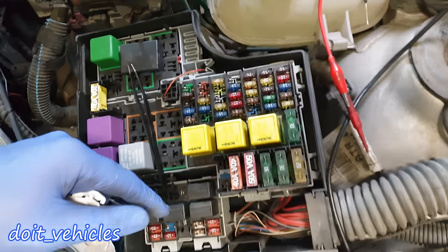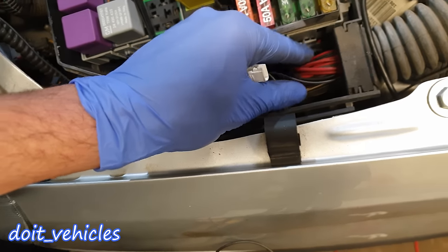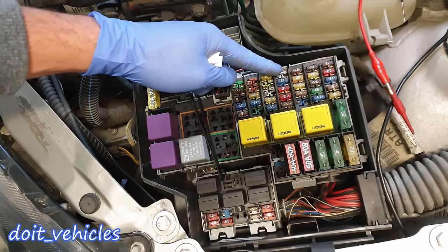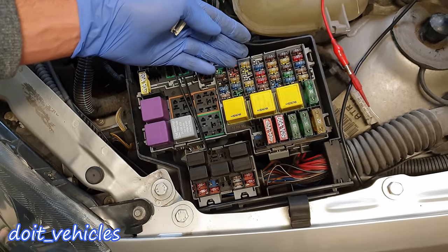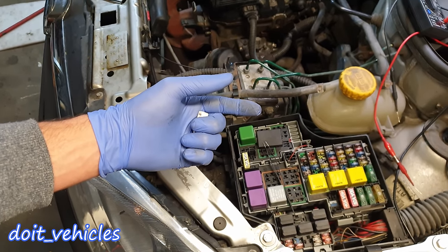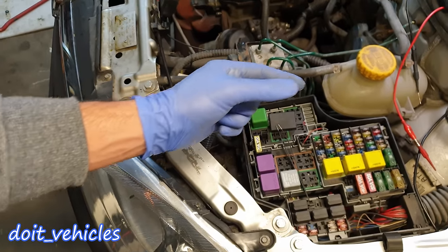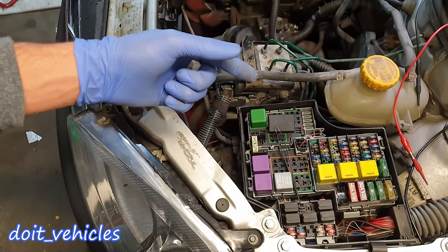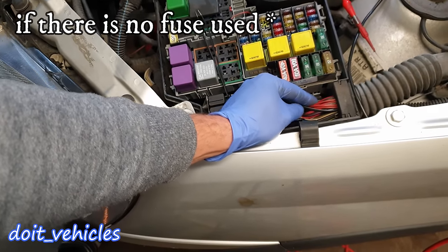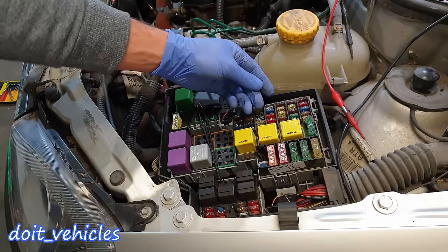For example, you don't want to search for the number plate light wire inside the wiring harness because it's gonna be very difficult. If there is water in the circuit — say water gets into the number plate area — that water will allow extra current, extra amperage. When you turn on the number plate lights, the current will break the wire at the weakest point, which can be anywhere along the wiring harness.